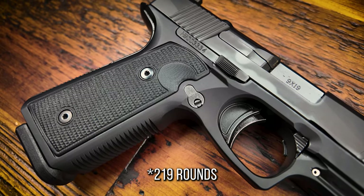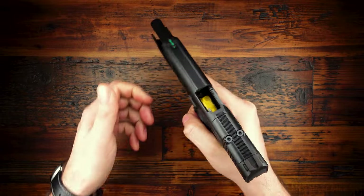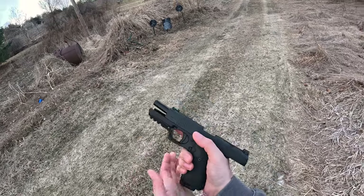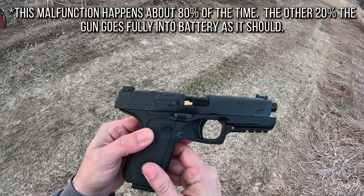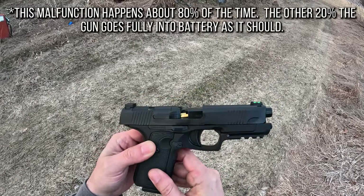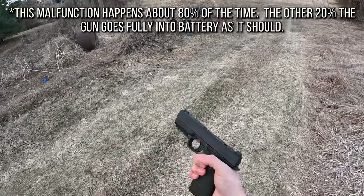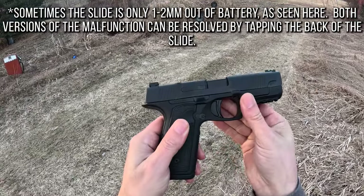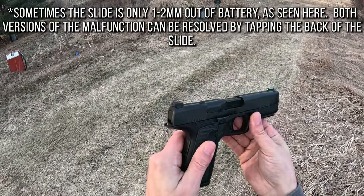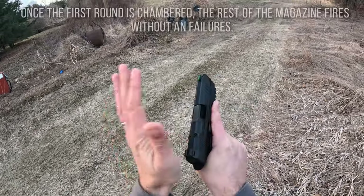I fired 213 rounds and unfortunately I am still having this issue. Problem one: when the gun is at slide lock and I insert a fresh magazine, a round will get hung up in the chamber. Without fail, every single time, all I need to do is tap the back of the slide and it goes into battery — but I shouldn't have to do that. It should be able to go into battery with the force of the recoil spring slamming the slide home.